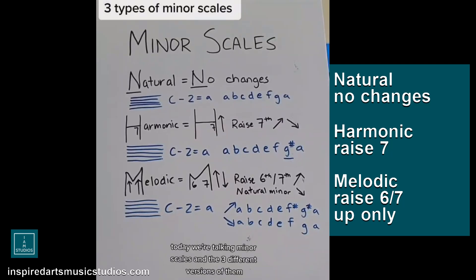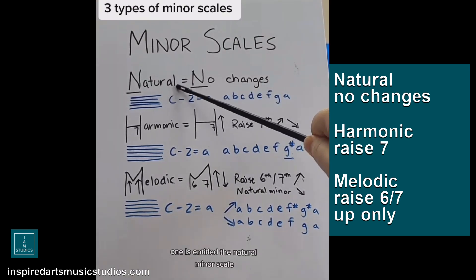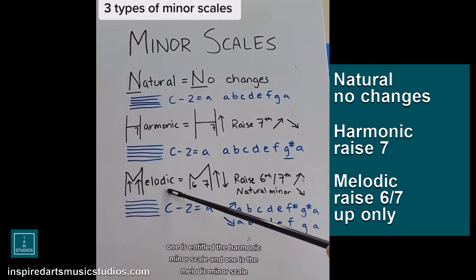Today we're talking minor scales and the three different versions of them. Yes, there is more than one type. In basic musicianship, we have three different kinds: the natural minor scale, the harmonic minor scale, and the melodic minor scale.